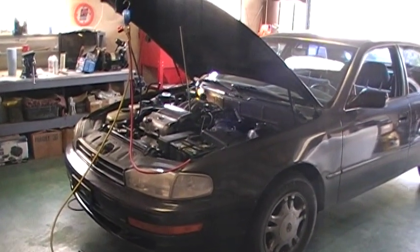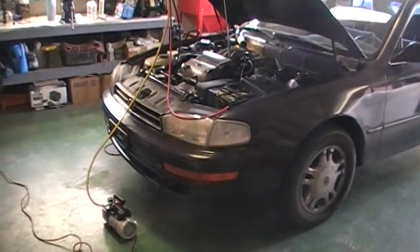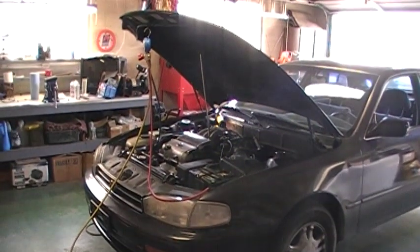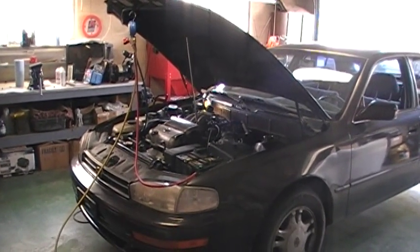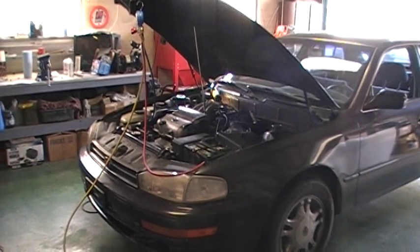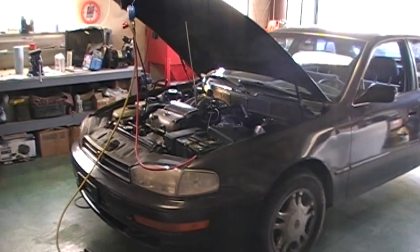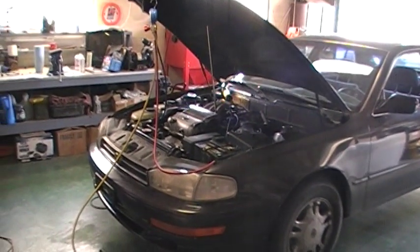Here we are again working on a 1992 Toyota Camry with a 3-liter V6, and what I'm doing today is attempting to retrofit the air conditioning system from the older R12 Freon to the newer R134A Freon. I've done a lot of research online and reading up on some of the processes involved.